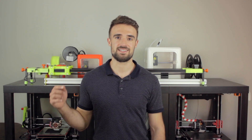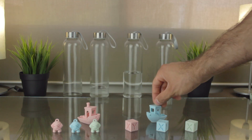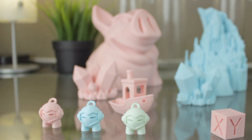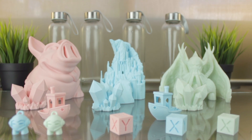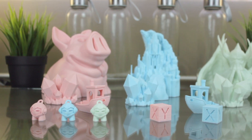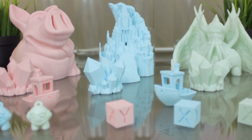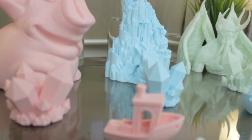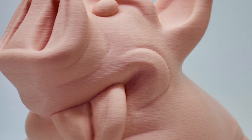I've printed all the models I just explained, and these are the results we got. As you can see, these pastel tones are very beautiful. If we have a closer look, the quality in this print is just fantastic.